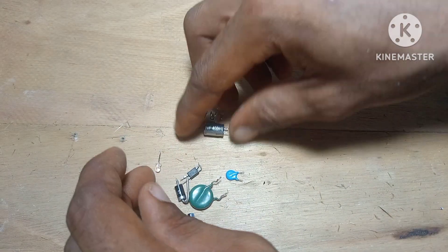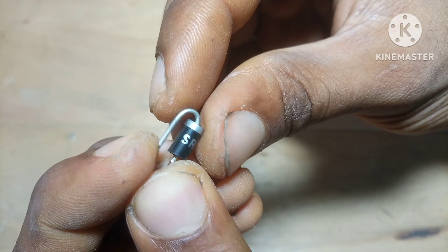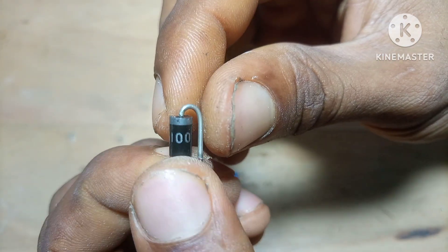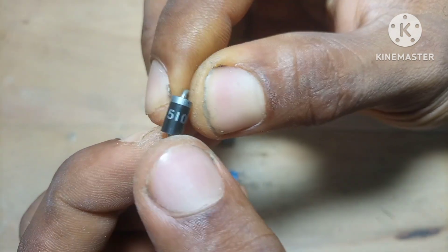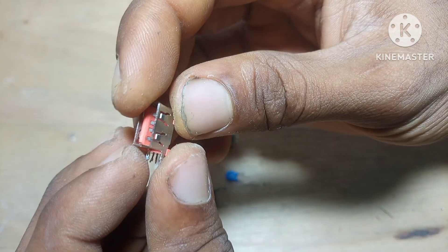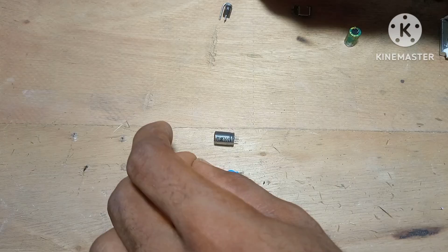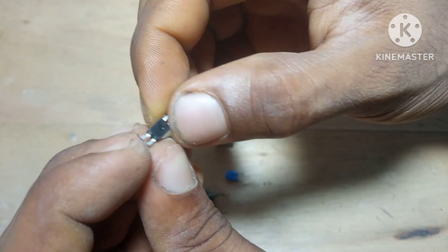Whether you're into DIY, inventing, repairing, prototyping, or just learning, salvaging gives you an advantage. And the more you do it, the better you get. You start to recognize good boards from bad ones, you learn which devices are worth opening and which ones you can skip, you get faster at removing parts without damaging them, and you build confidence. So yeah — while I'm here salvaging away, I'm not just collecting junk. I'm filling up my inventory, saving money, protecting the environment, and sharpening my electronics knowledge, all at the same time.